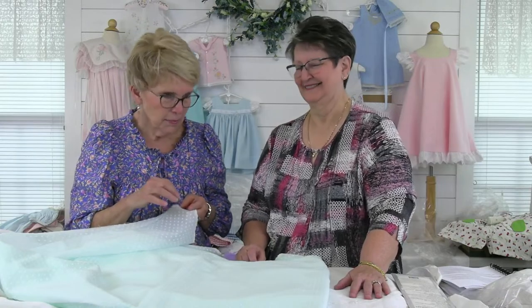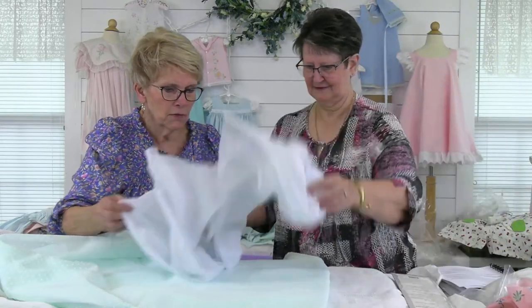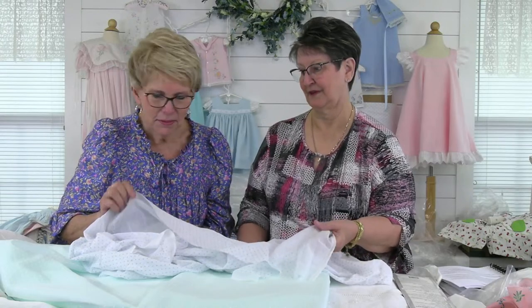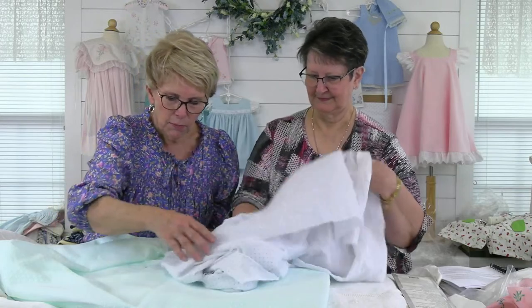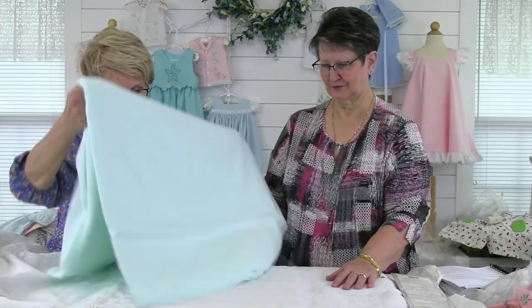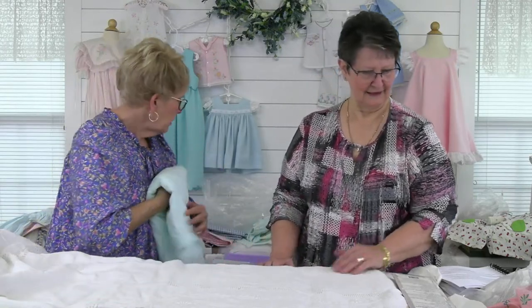This is the woven dot as opposed to the embroidered dot — you can't get an embroidered dot out. The woven dot is into the fabric so you cannot pull that out either. But with the woven dot, you could pull it out if you want, or you could put a white inset for a bishop and smock that. You can do it either way. It's just beautiful.